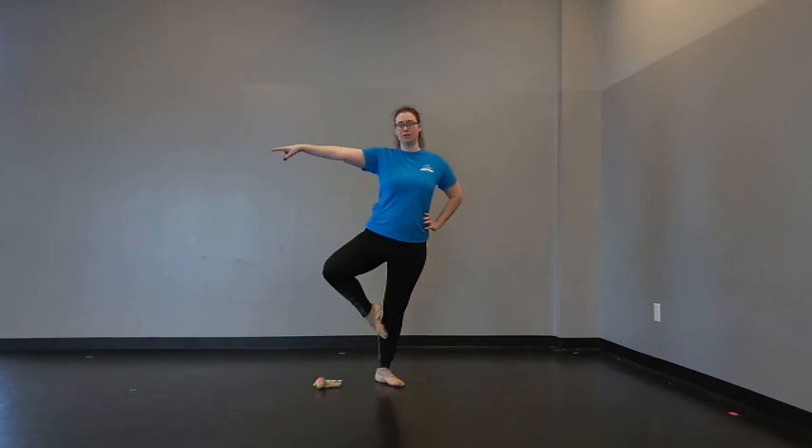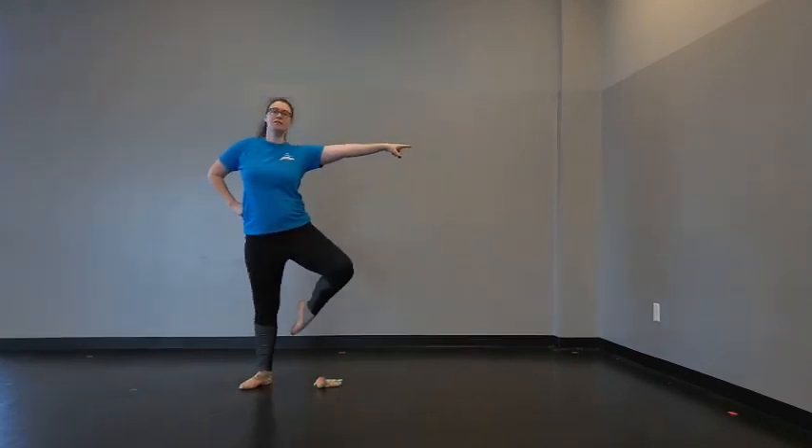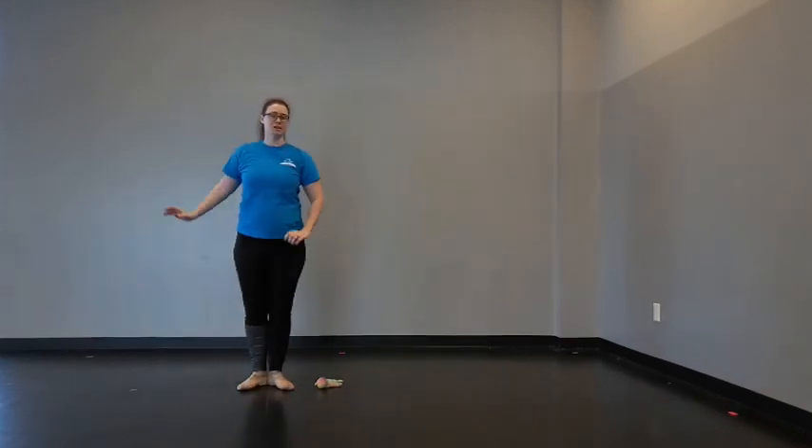About halfway through the year we start going to the side of the bear. When you start going side to side you end up with a lot of confusion, so I like to make sure they understand that their knee is an arrow. Sometimes I'll draw a triangle or an arrow on the board: your knee tells you which way to go. If your knee is going this way, you go this way. I also like to say 'same arm, same foot, same direction' — it helps them make that connection. So we go: knee, one, two, over the bear, then switch. When they get near the end of the year they can start using the arms, and it just kind of comes naturally at that point.